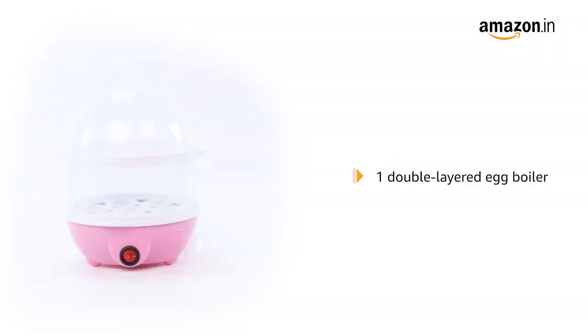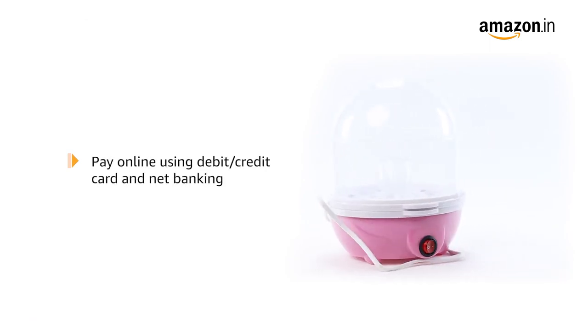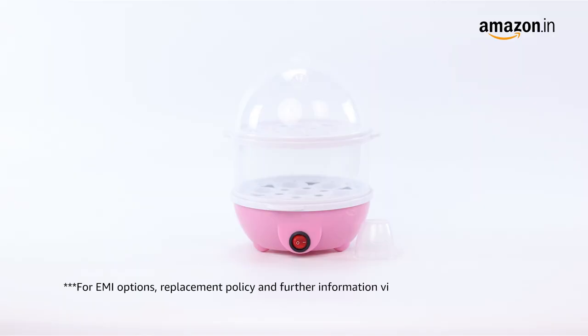The box includes one double-layered egg boiler. Pay online using debit or credit card and net banking. For EMI options, replacement policy, and further information, visit the product detail page.